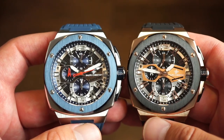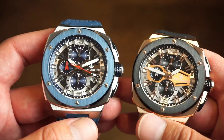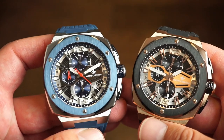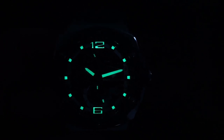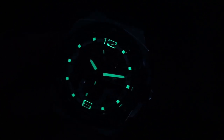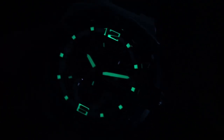It glows green — I believe it's some type of Super-LumiNova. It's a sporty watch so you're going to want lume — you'll probably use this going out at night. Here's the loom shot after about 10 seconds of charging: you get lume on all the hour markers, the tip of the sweeping seconds hand, and on the chronograph subdials — the 12 and the 6. It doesn't fade quickly; it's actually pretty decent. Nice job on the lume.